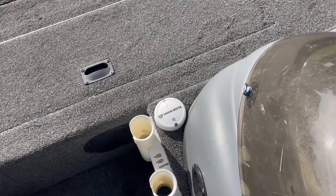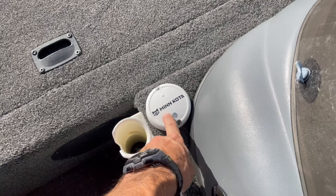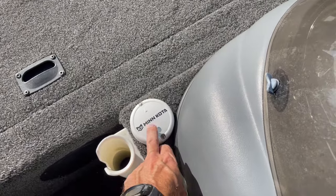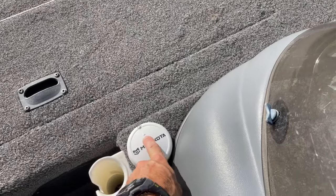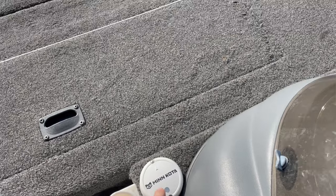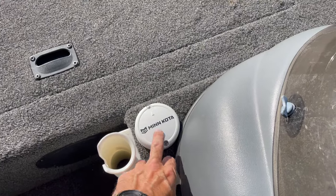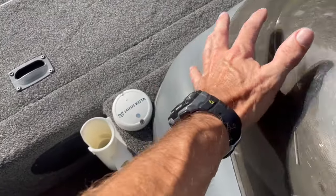If you've got the Minn Kota with spot lock, you're also going to have this little puck right here — that's going to run off the satellites, and when you push spot lock it'll be able to keep you in place. When you mount this, that arrow is going to have to point to the front of your boat — make sure you don't put it on crooked. Also do your best not to have this near really high-powered wires, like 8 or 10 gauge power wire going to your trolling motor. That's kind of why I put it here — the high-powered wires are way over in the corner.